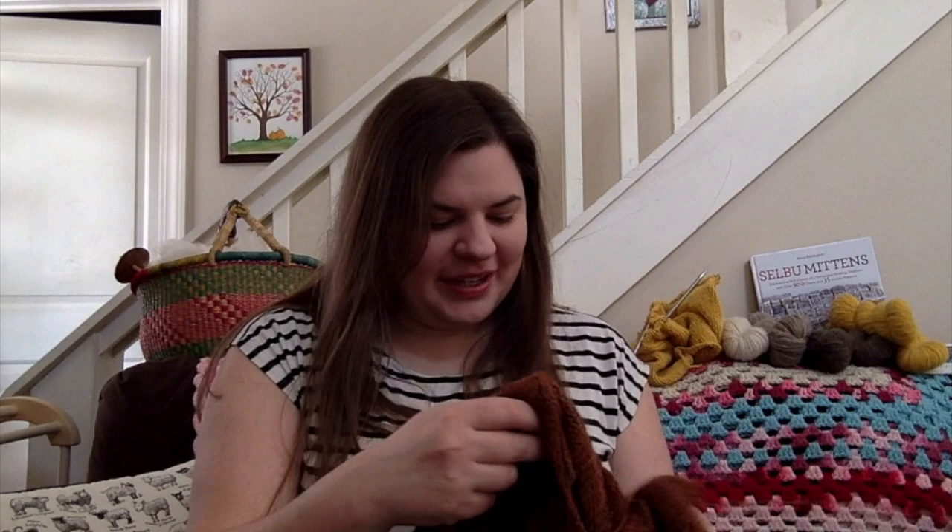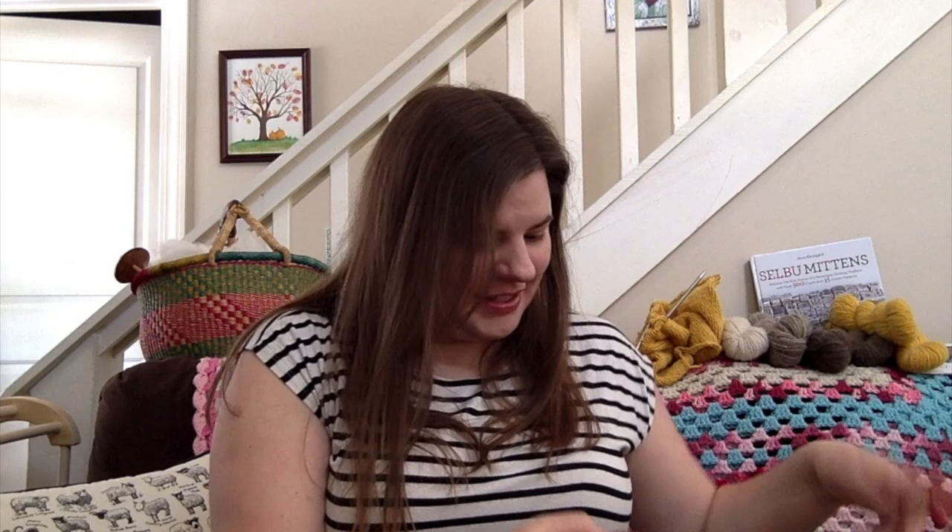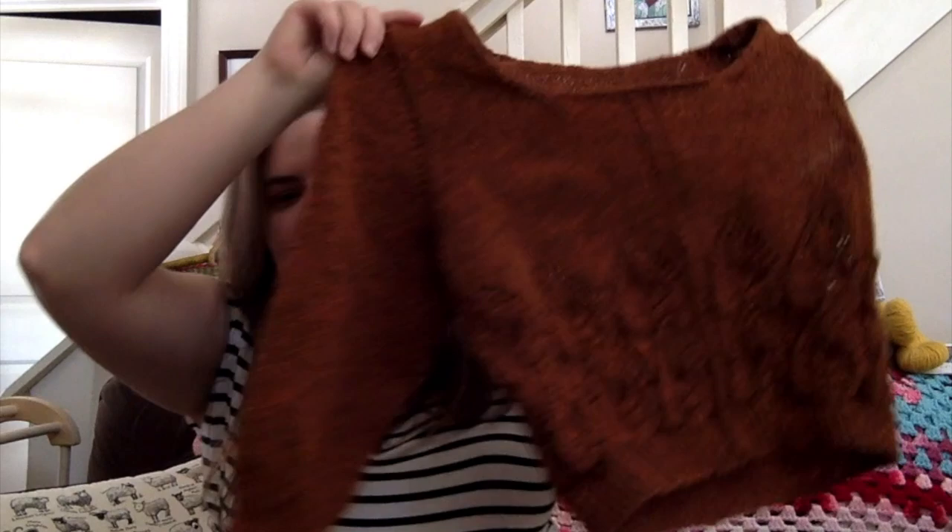Not only did I knit a sleeve on this, I also picked up for the second sleeve. I feel like I'm actually doing the things I'm notoriously bad at skipping or putting off — instead of just knitting one sleeve and then going to do something else, ending up with five or six almost-finished sweaters or cardigans. I'm really proud of myself for sticking to it and trying to finish these projects.